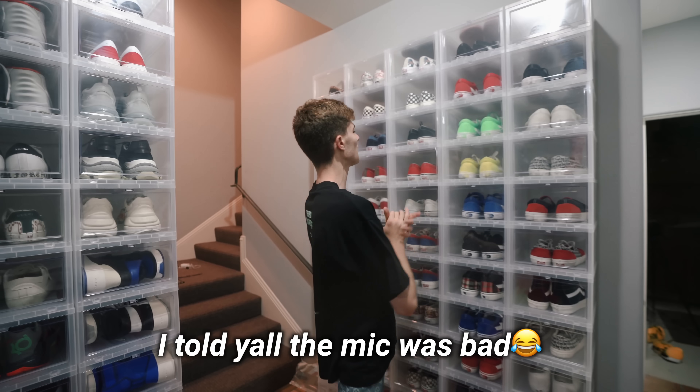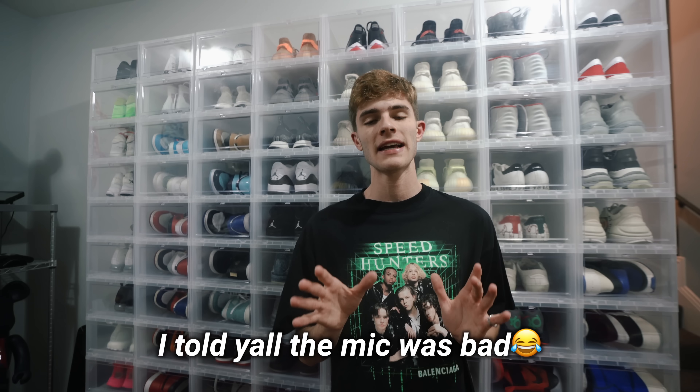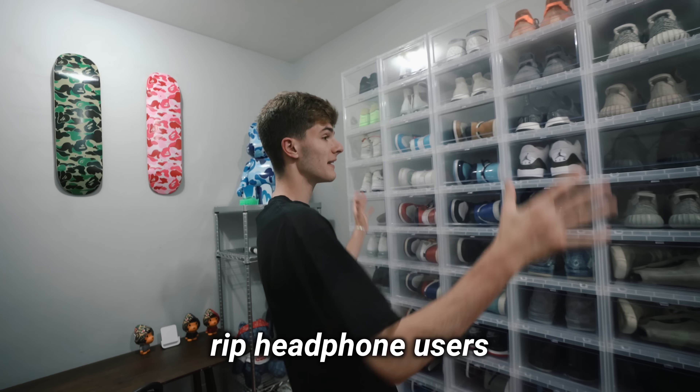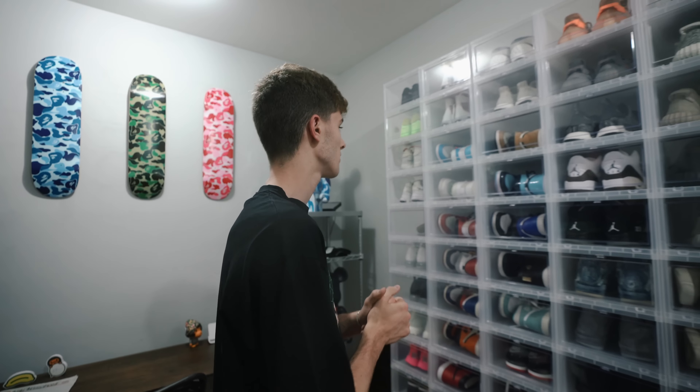What's going on guys, it's Blake. Today I'm back with another video and I'm going to be showcasing my entire sneaker collection. My sneaker collection used to be a lot bigger and I have condensed it. I wanted to make it smaller, just consisting of the things that I really care about most - just keep all my favorites and get rid of everything else.